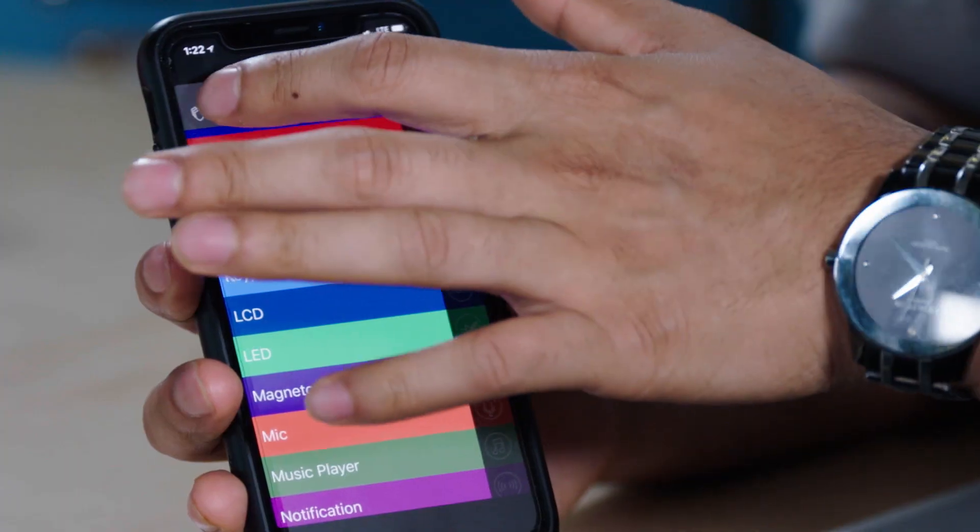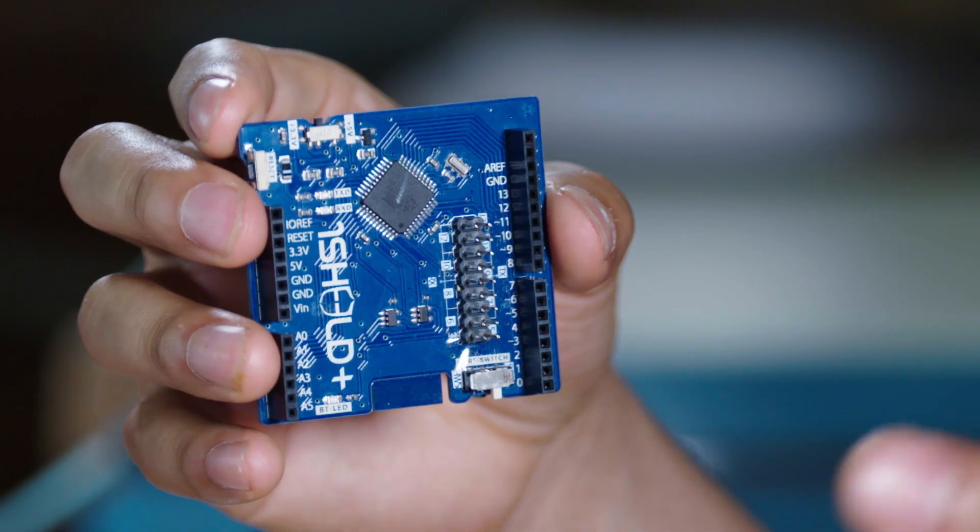They made this possible by creating a physical board and a mobile app and platform. The mic controller and Bluetooth module on the board allows your Arduino and smartphone to transmit data between each other, while the app and platform opens your phone's sensors and capabilities to be used as virtual shields for your Arduino.